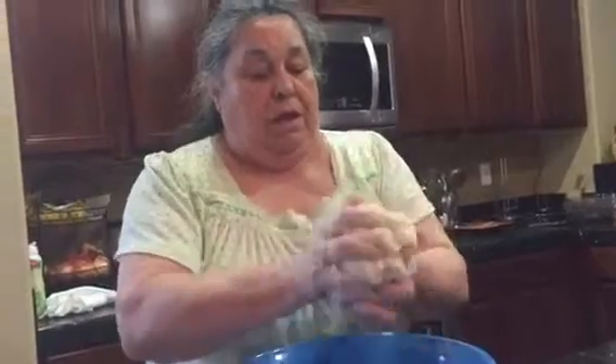Masa is done, that's it. We just have to let it rest for a little bit. To be continued. Okay, now we're gonna roll some little bolitas — let me see how you roll the little bolitas.